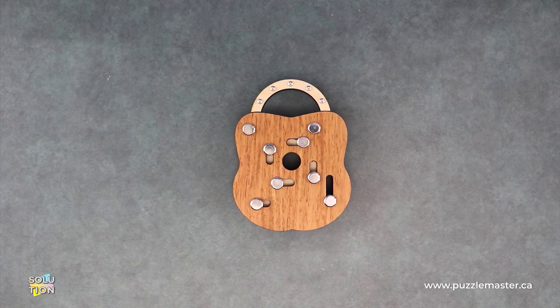Hey, it's Aaron and we'll be going through the solution for the J.P. HoltzLock. This puzzle is a level eight on the Puzzle Master difficulty scale. This puzzle and many others are available at puzzlemaster.ca.